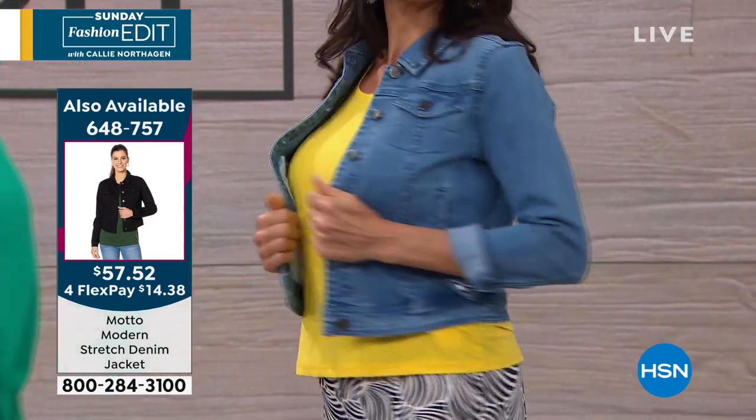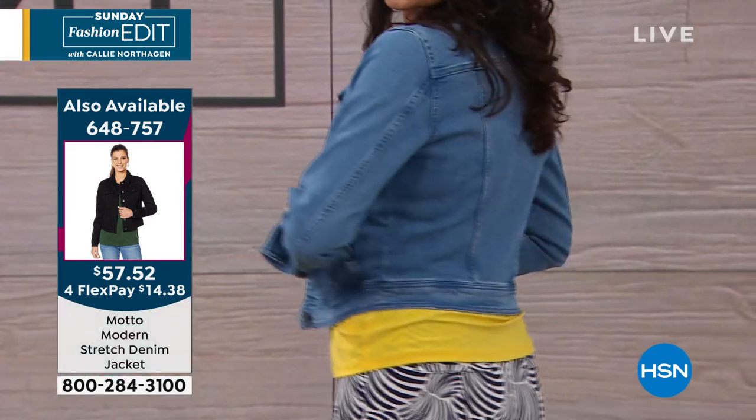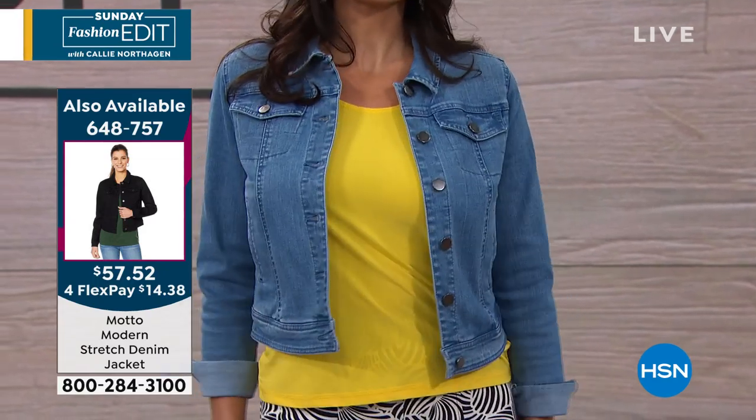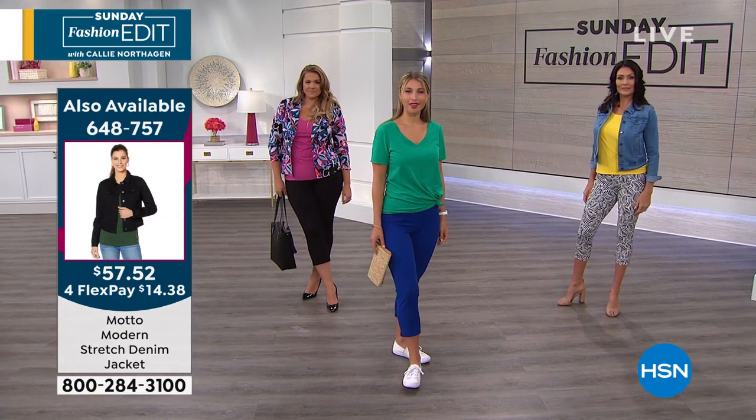The jean jacket is available in a couple different colors: light wash, indigo, and black.